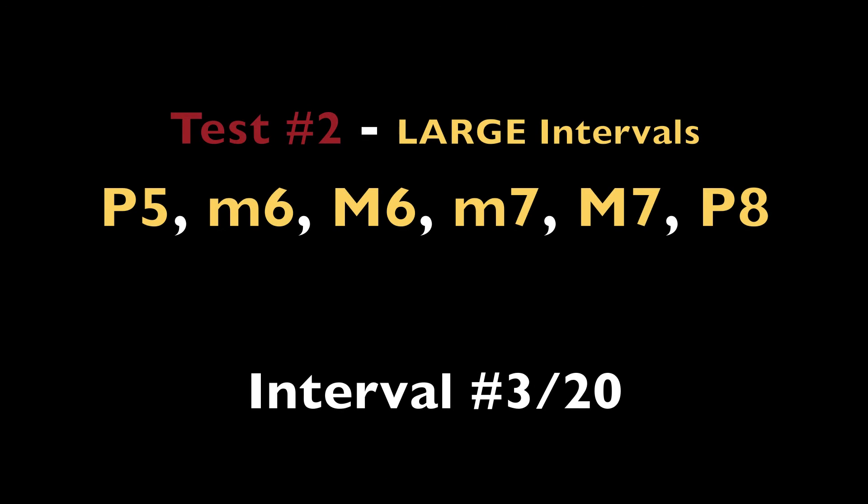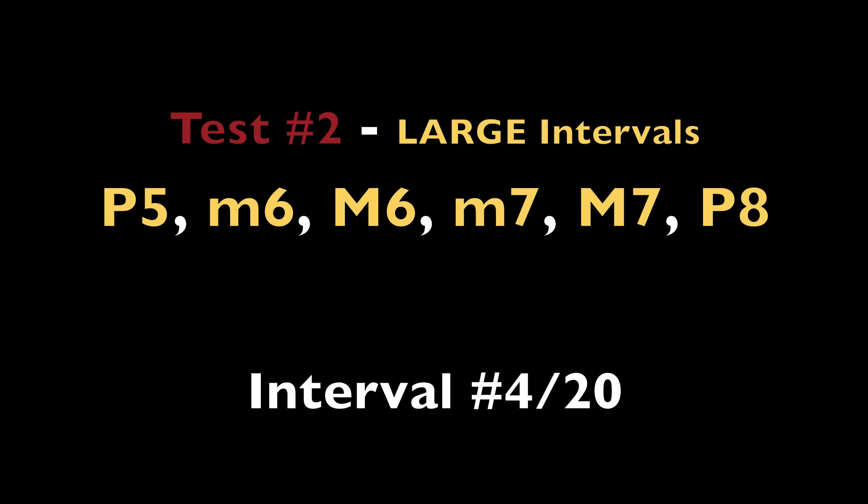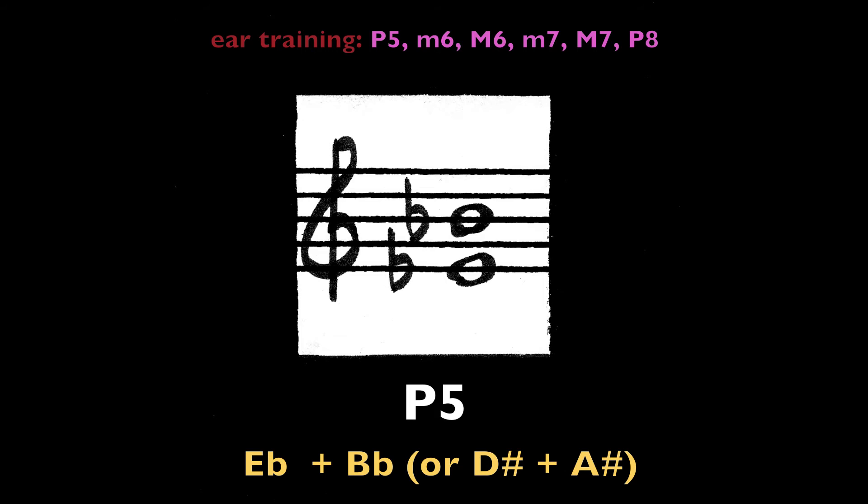Major seventh, D-flat and C. Perfect fifth, E-flat and B-flat (or D-sharp and A-sharp).